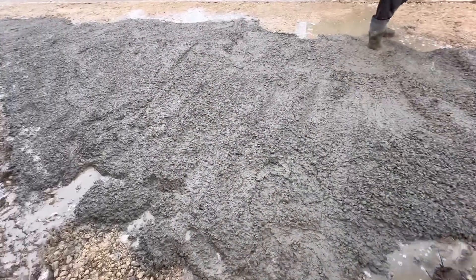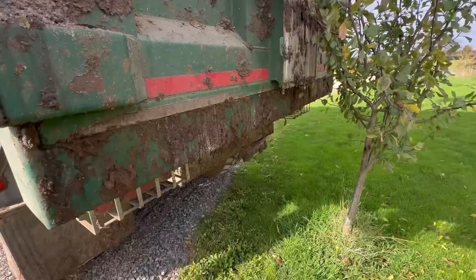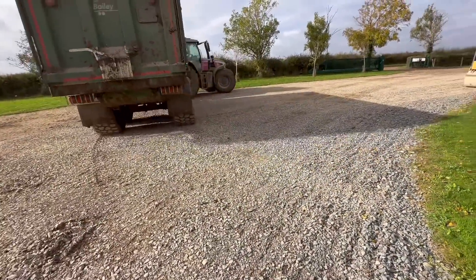The trouble is now I've concreted it, nothing can get in and out. Whoa - it's gone into the tree, get around that - excellent!